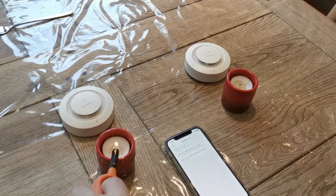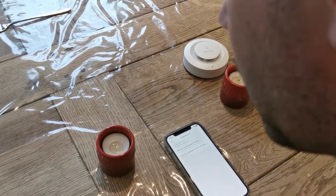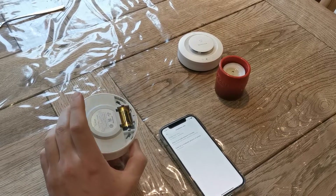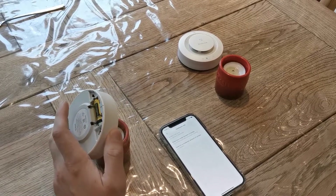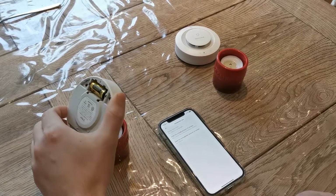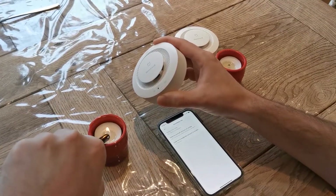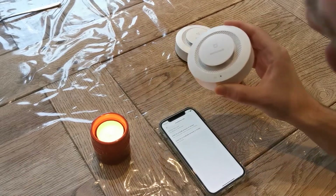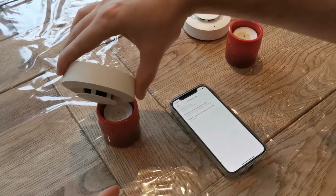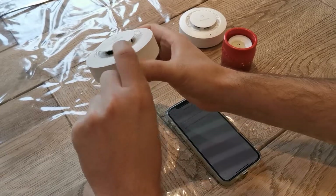Let's quickly try it one more time — see if we can get the second one to release too. Just try to capture as much of the smoke as possible to get into the sensor. There we go! The trick is of course getting the smoke into the actual sensor itself.